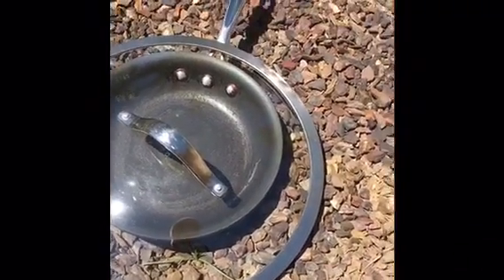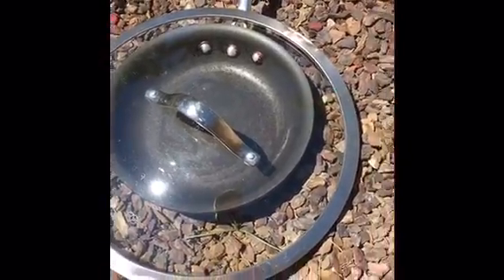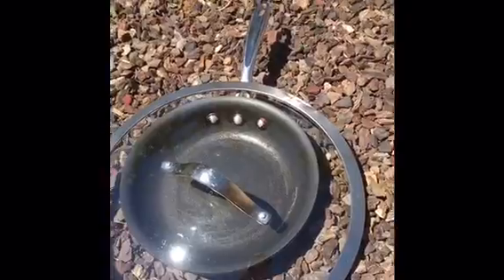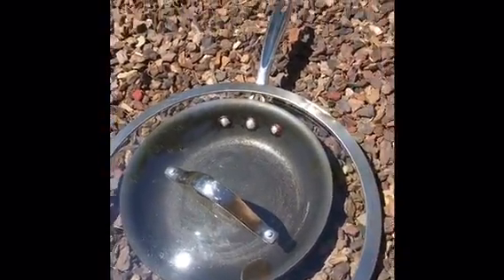Hey guys, so today since it is like a hundred and twenty degrees here in Arizona, we are going to cook an egg on the sidewalk — we're doing it on the rocks for some reason. We just put oil in the pan and now we're gonna let that heat up for a while.